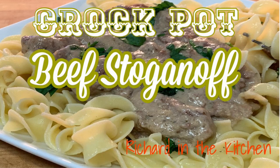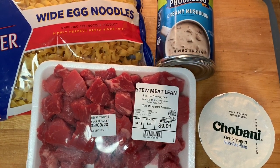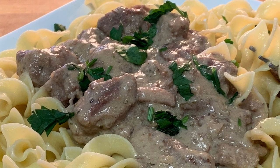Hey y'all, tonight I'm going to show you how to make crock-pot beef stroganoff. Sometimes stroganoff can be labor-intensive, but this recipe only requires four ingredients. It's so easy and it's delicious. I hope y'all stick around — I'll show you how to make it.